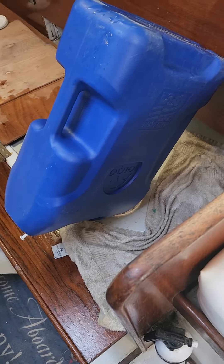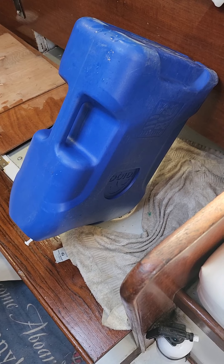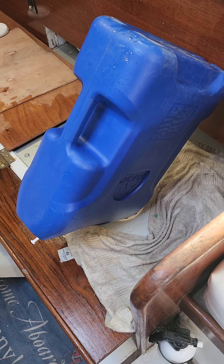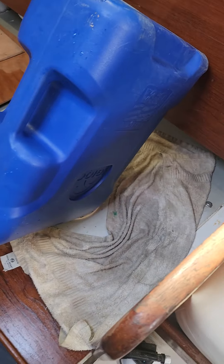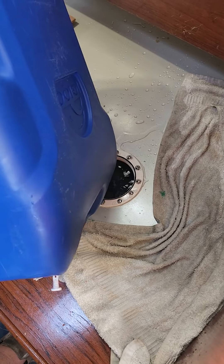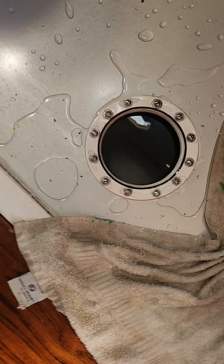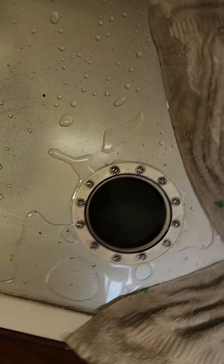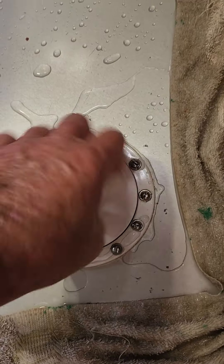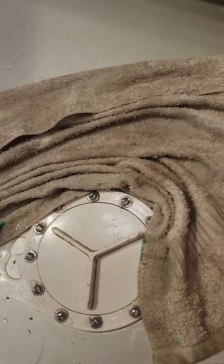We are topping off our water tanks. Epiphany holds 70 gallons of water — that's a minimum of 35 days cruising for me and Gordon, at a gallon a day per person for consumption, not for washing or dishes. When this tank is full, there's a transfer hose to the other tank, so now both tanks are full. Let's put the top on and close it up — it's a little tricky to get the threads to line up. There we go, clean up our mess.